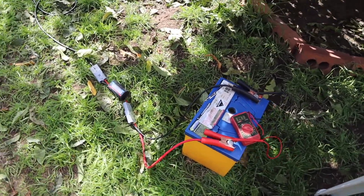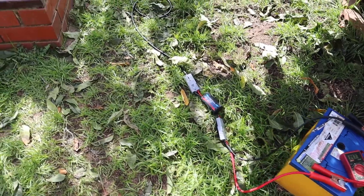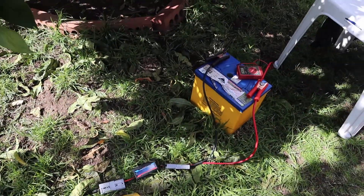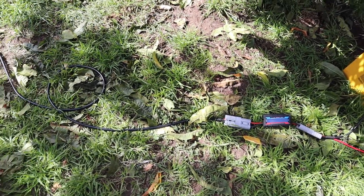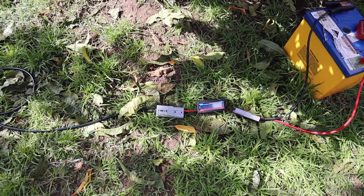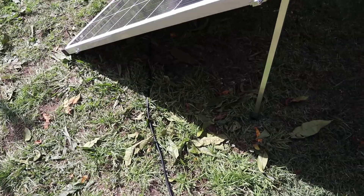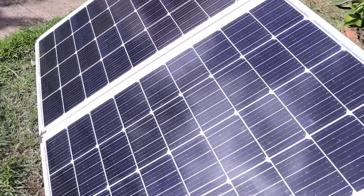But there you go — fully charged battery, so it's now just trickle charging, not many amps going in. You've got your battery there, your power meter in between with the Anderson plugs on the side, and the extension cable which comes with the panel — it's 4.4 meters.